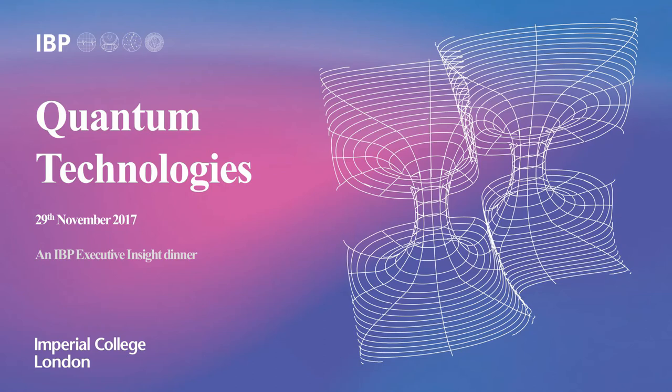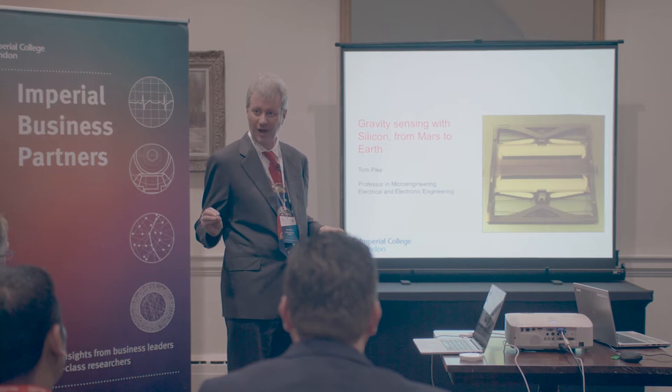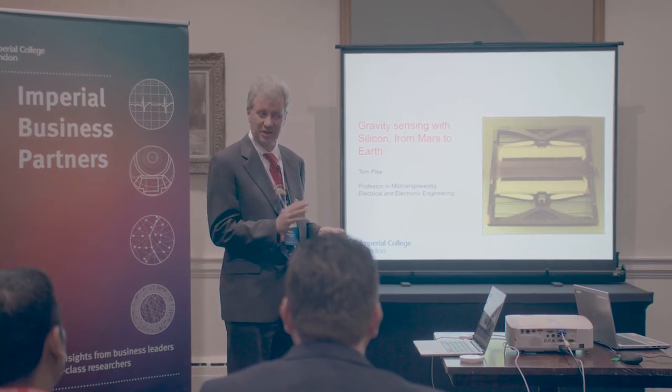I'm going to be talking about, in a very short period of time, both the journey that this sensor has taken, which has started a long way away, it's going to be going to Mars very shortly, and ending up with something which is quite prosaic, which is looking for pipes underground.